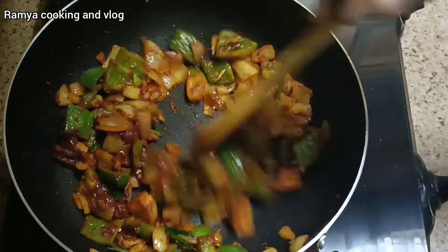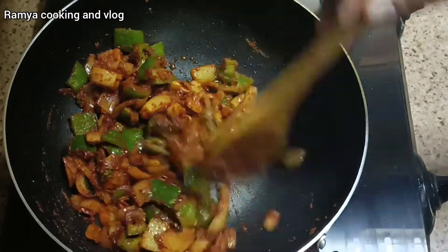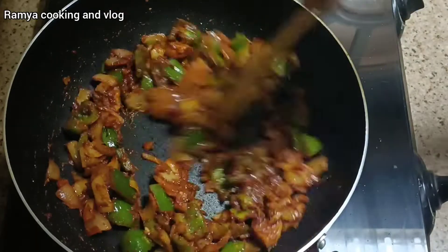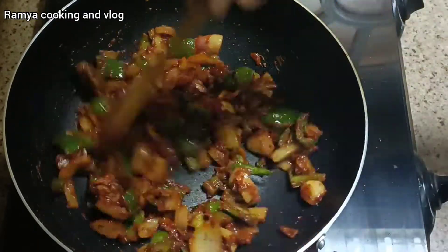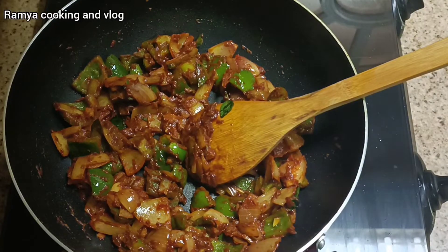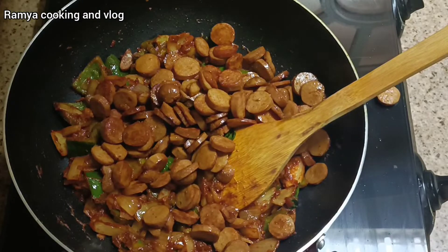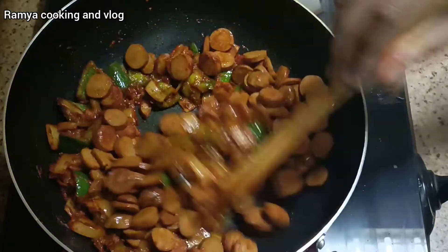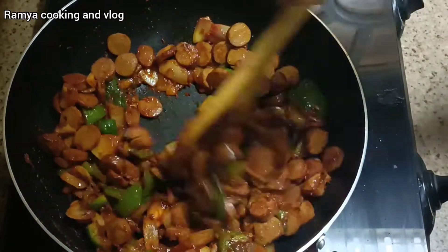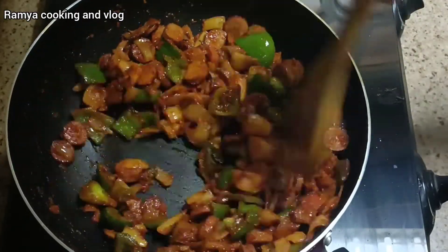Mix in 1 tbsp of tomato paste and add 2 tbsp of tomato paste total. Mix everything together well.